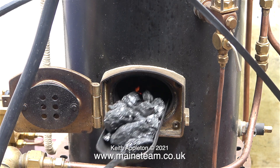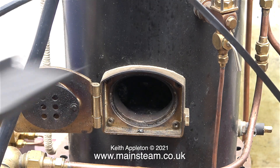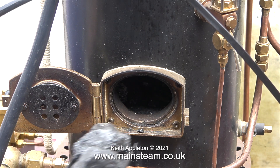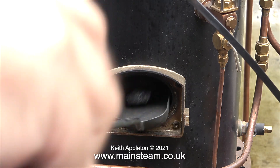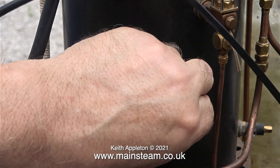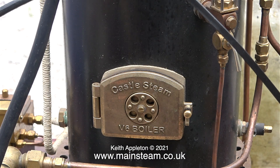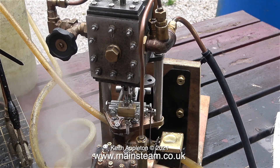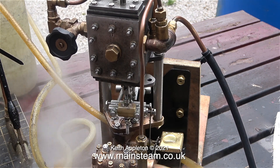After a while the pressure in the boiler dropped alarmingly, then I realised that I hadn't put any more coal on the fire since right at the beginning. So now I'm filling the firebox one more time with the steam coal. It was at this time I started to hear distant thunder and felt some rain spots on my bald head. The steam pressure to the pump was still low so I had to give it a bit of a push.